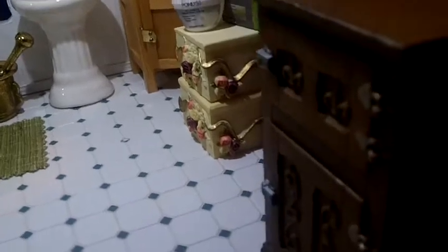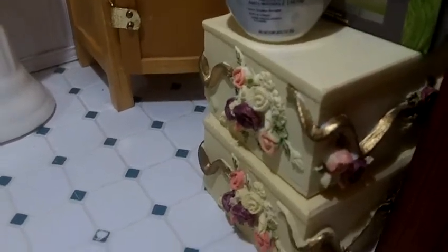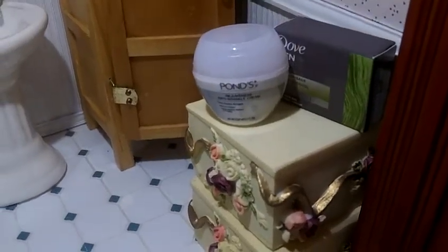The cabinets are from flea markets and yard sales. That little table there is actually two tables, but they're really jewelry boxes. I just combined both of them to make it look like a nice little table in the bathroom.